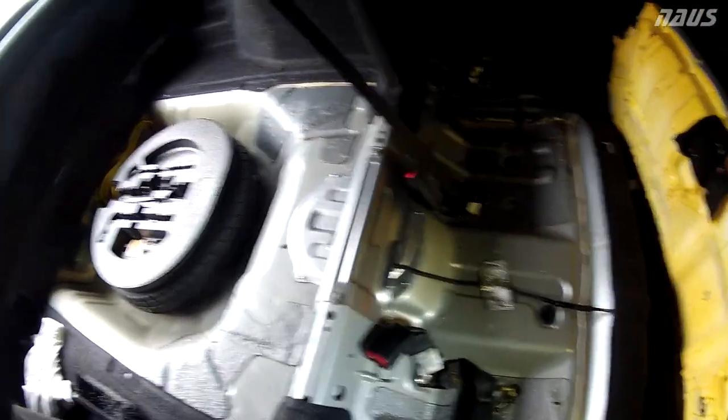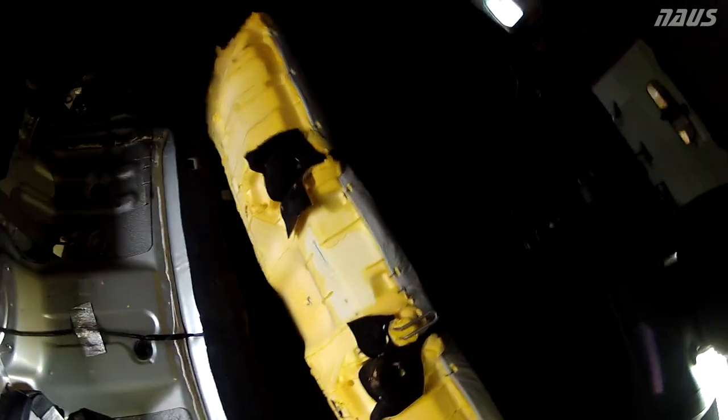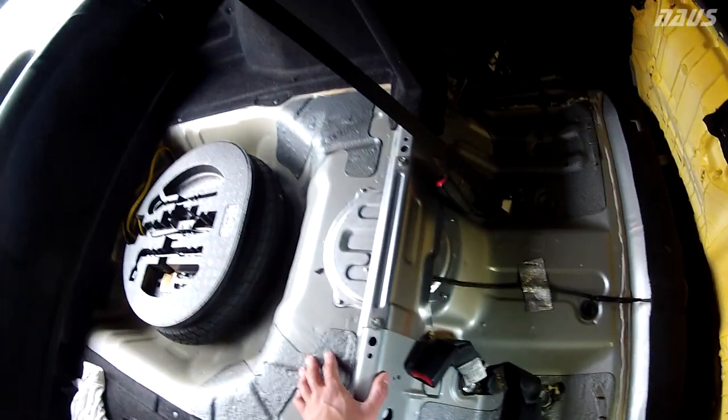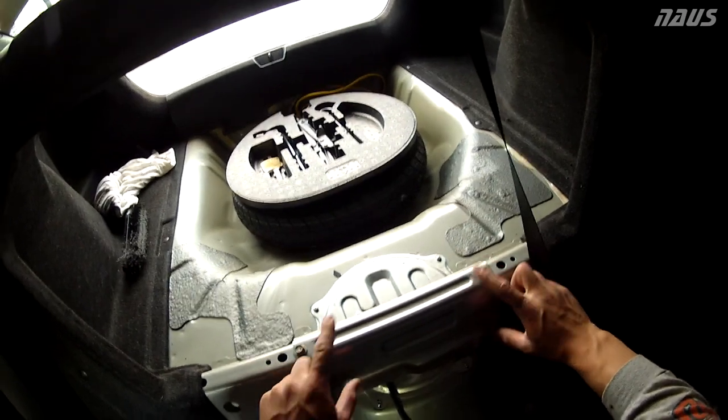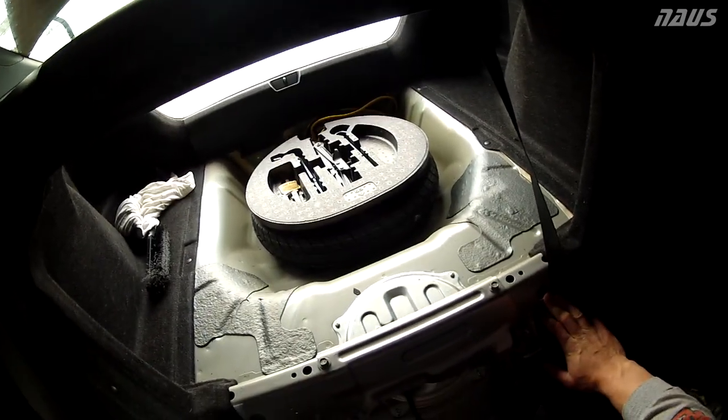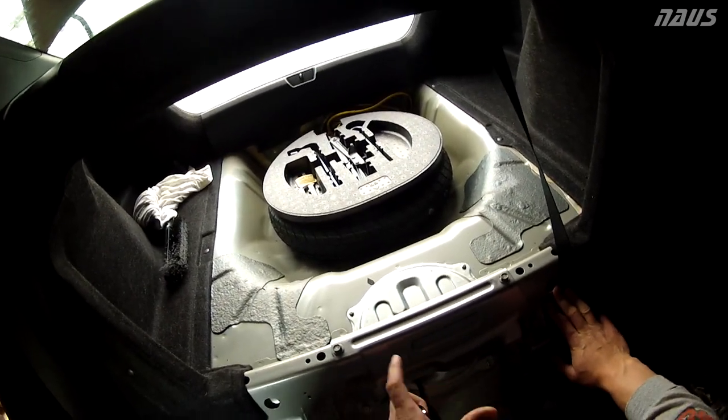Now you're ready to access the sending unit without anything in your way. You don't have to sit on the seat or risk splashing gas on it when you take this apart. There are four 12-millimeter head bolts — one, two, three, four — you're going to want to pull this bracket off. Then the only thing left in your way is the sending unit cover.